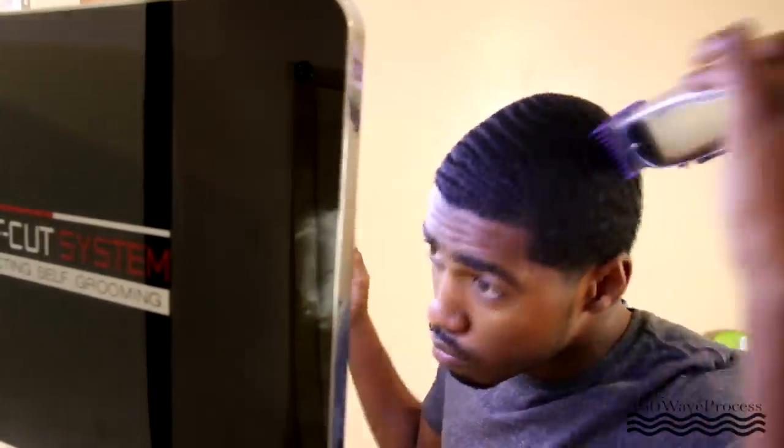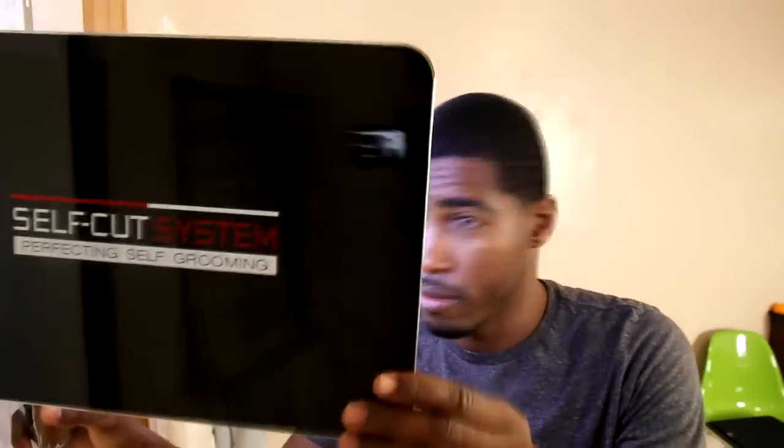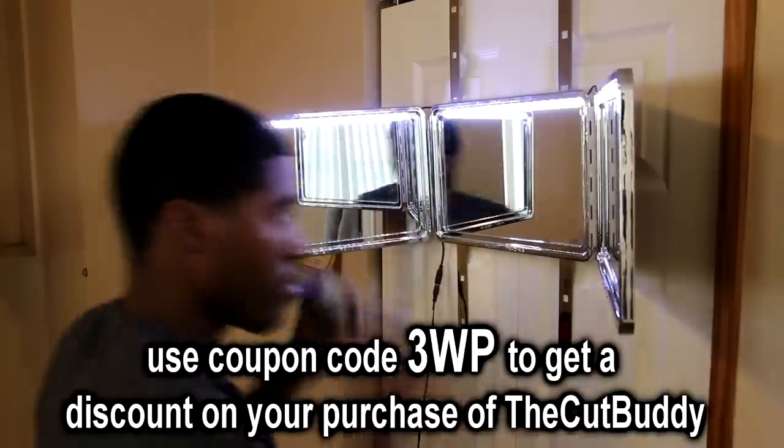Self-cut system is having a sale for Black Friday — 30 to 40% off select orders. Make sure you go to selfcutsystem.com to check out those deals. Also for the cut buddy, if you use the discount code 3WP, you'll get a 10% discount on the cut buddy.